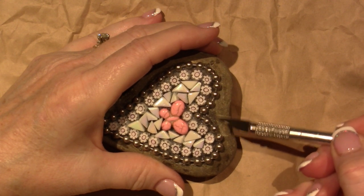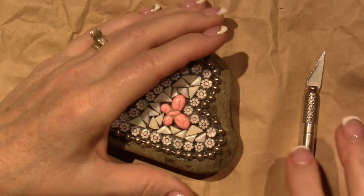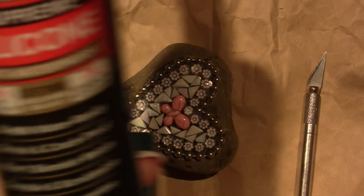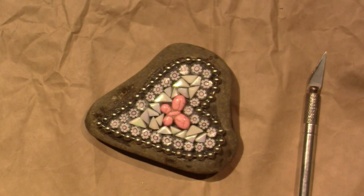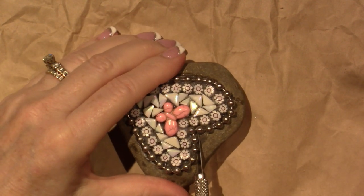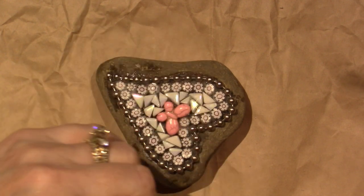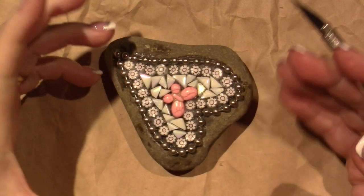I do this because the grout won't adhere to silicone. The silicone I use is GE Supreme Silicone — it's clear. I don't love working with silicone; it's very sticky and gooey and has a residue on it. The reason I use it though is because I'm planning on putting these rocks outside and it's a waterproof adhesive.